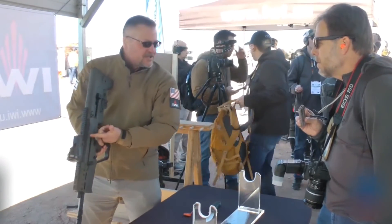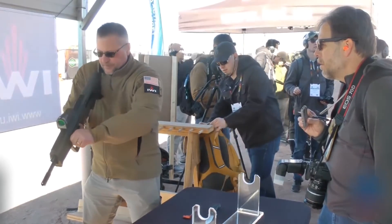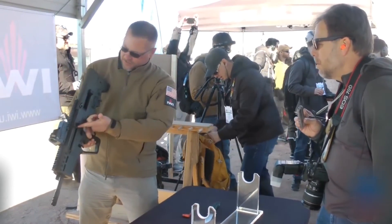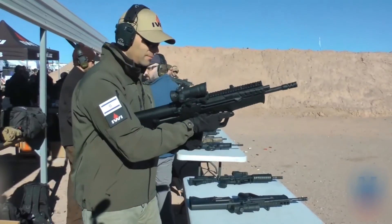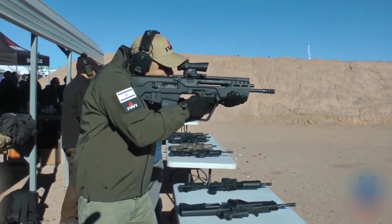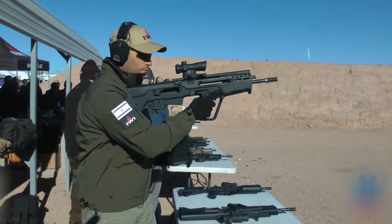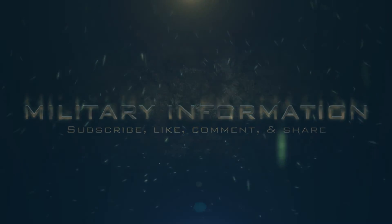You see these two notches on either side. You pull it back and it locks right there. And then to release it, you lift it back and release it. So it locks right there and then releases. Thank you.